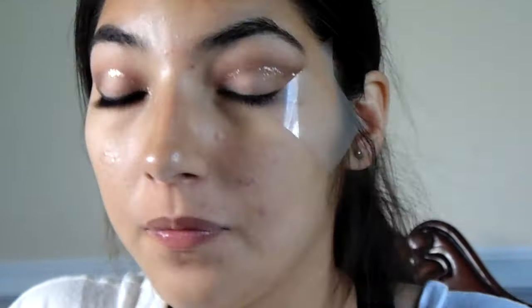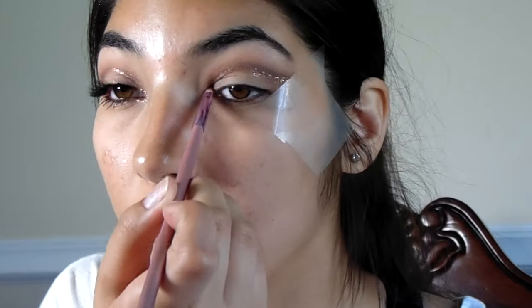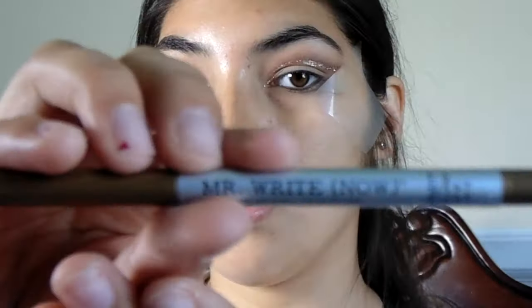I could not find the gold loose glitter, so I just found this gold glitter from Wet n Wild, which worked pretty well. It wasn't really bad actually — it lasted me the whole night, which I was surprised by.